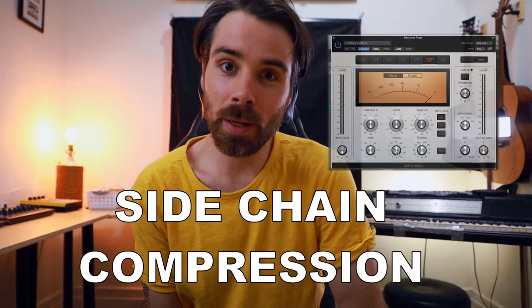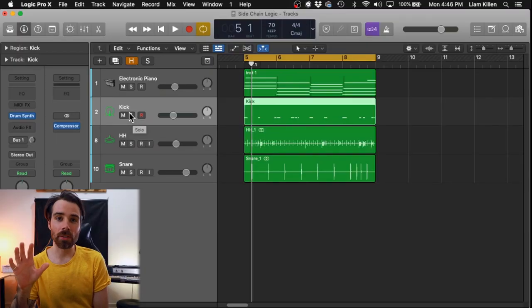Hey! It's Liam Killen and today we're going to talk about sidechain compression. This specifically is a video that's been requested many times and I think with pretty good reason. It's something that's talked about a lot and it's just very powerful if it's used properly. It's also a technique that's used so much in electronic music that our ears almost expect it at this point.